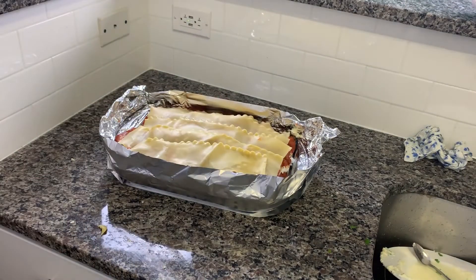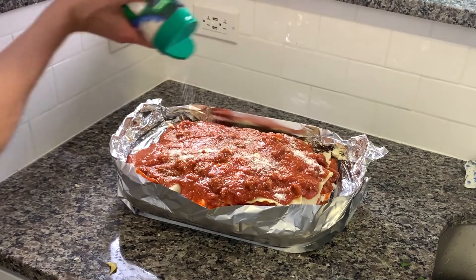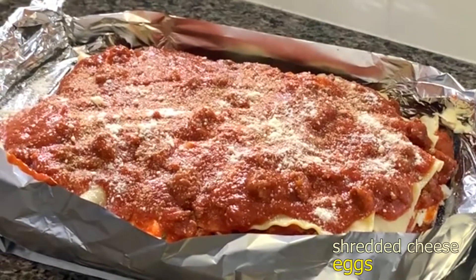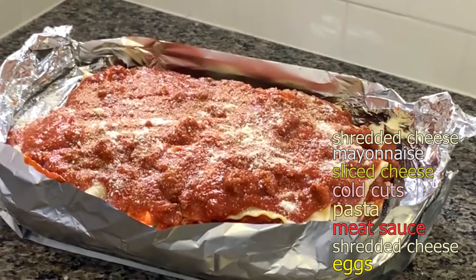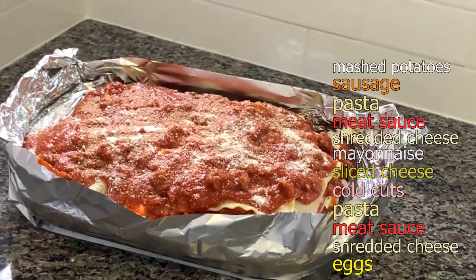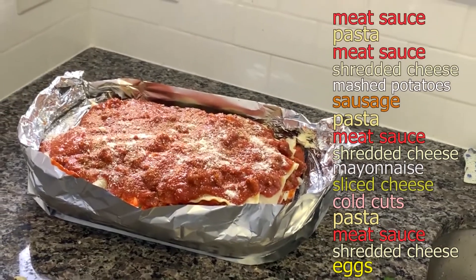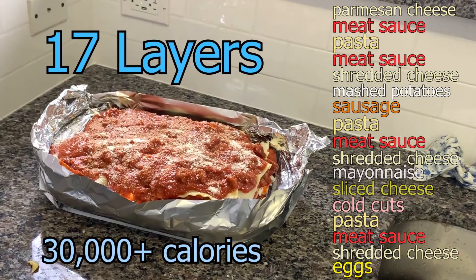Put down the top layer of lasagna and cover that with the last of your meat sauce and just a sprinkle of parmesan cheese. So just to recap, we've got layers on layers on layers: eggs, shredded cheese, meat sauce, pasta, cold cuts, sliced cheese, mayonnaise, shredded cheese, more meat sauce, more pasta, sausage, mashed potatoes, shredded cheese, meat sauce, pasta, more meat sauce, and parmesan cheese. 17 layers in one dish.